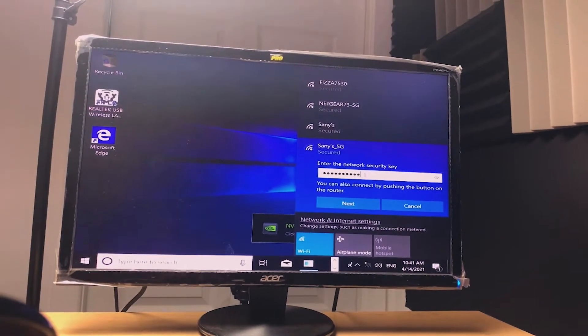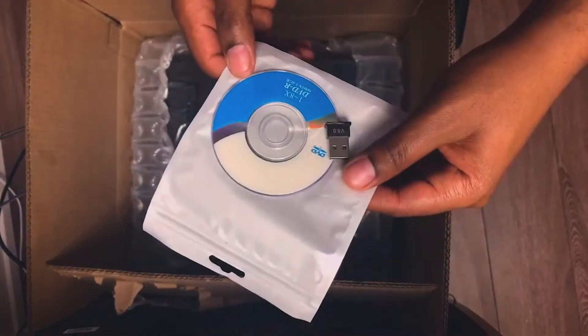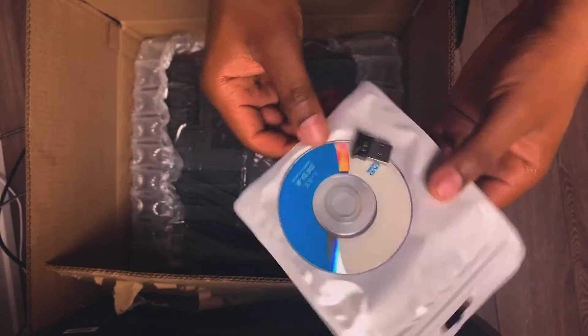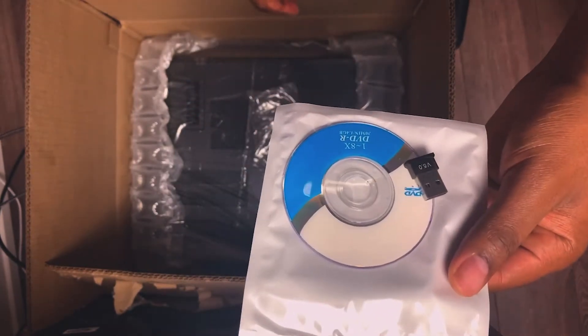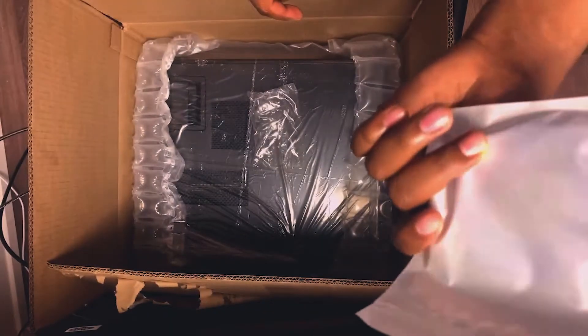This one I believe is for Bluetooth. If you want to use Bluetooth on this machine, you've got a small USB adapter and a CD to install the drivers.